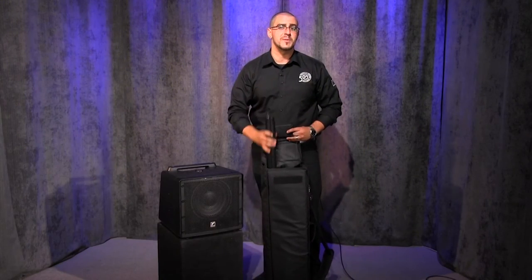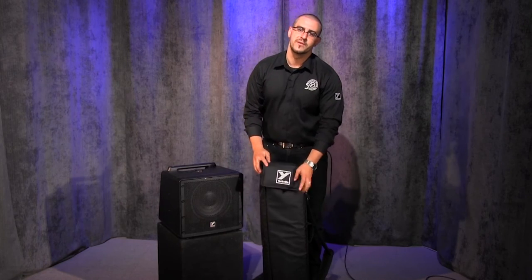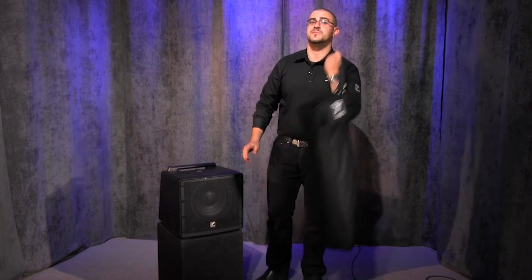We hope you've enjoyed this presentation on the Yorkville EX-M400. For more information, please visit www.yorkville.com. Thanks for your time.